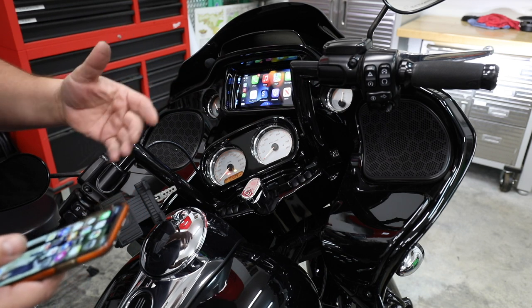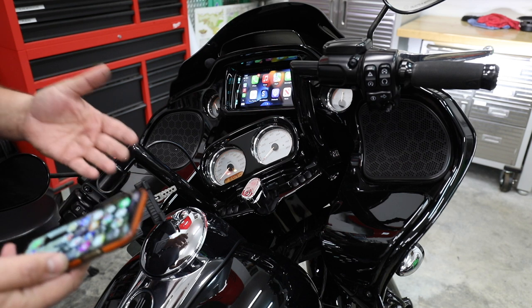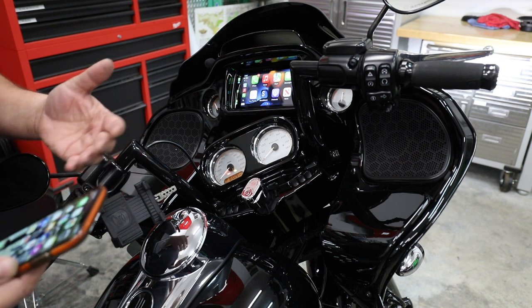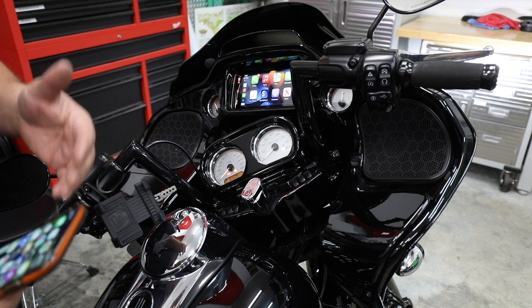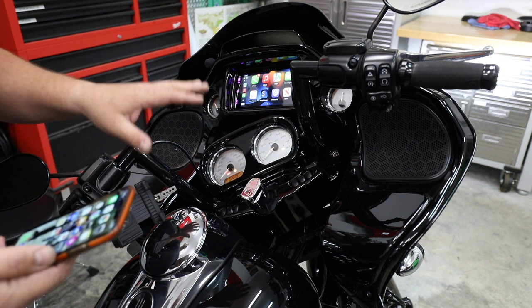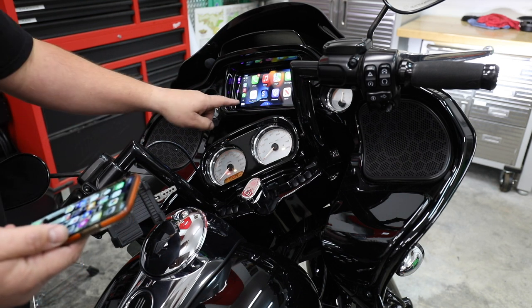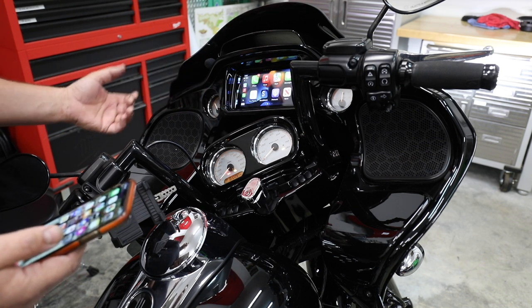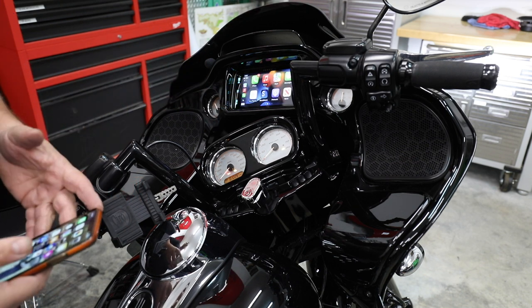I've already tested this — I walked over 30 feet away and we still had connectivity with no problem. So this means you could put your phone in your pocket, leave it in your side bag, put it in a tour pack — you could put it anywhere you want to charge it or leave it, and you're going to have all this control from the screen. I think this is an awesome add-on, very easy to install as you can see. And every time you get on now, it's just going to wirelessly connect.